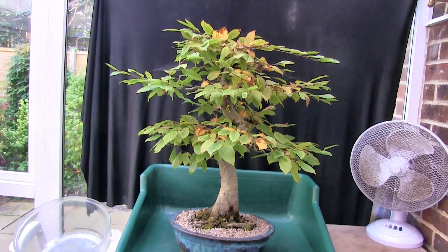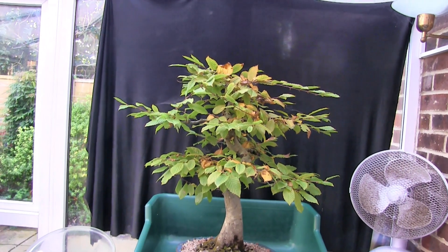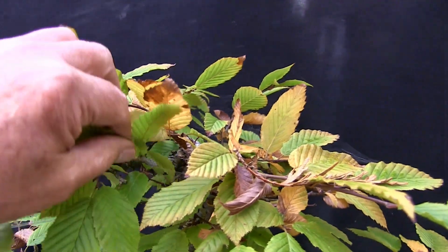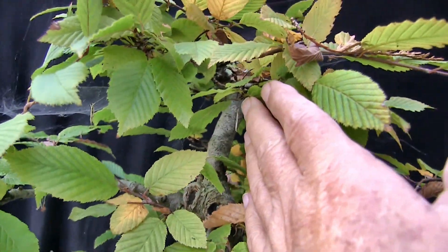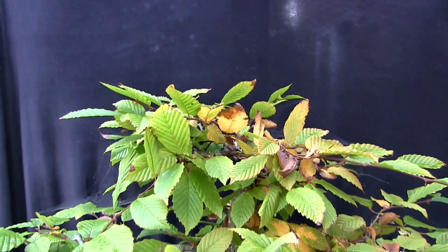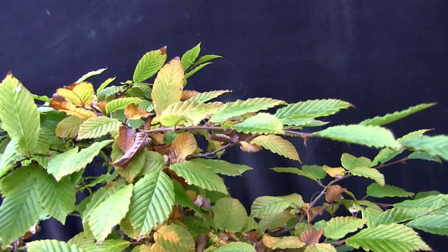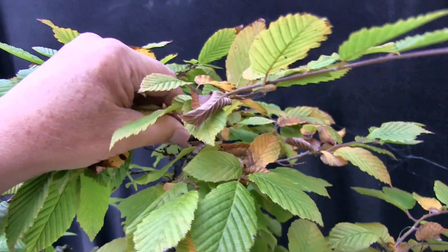I can get better ramification going, but what I'd really like is a better apex. At some point in the past it's had a trunk chop, and it's not a very good one — it's left quite a tatty looking apex with a very straight bit leading up to it. It's yet to push anything up vertically that would be suitable, but I think we might have a candidate this year that I could turn into an upward growing shoot.